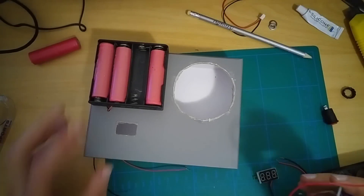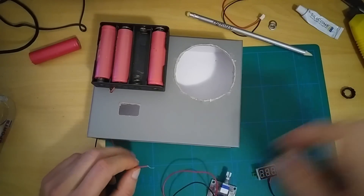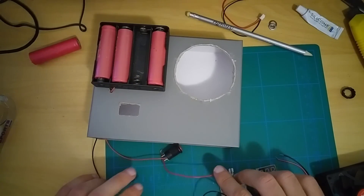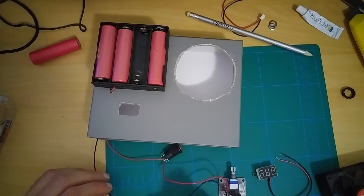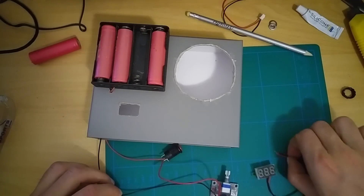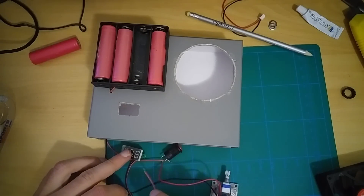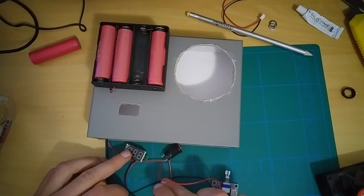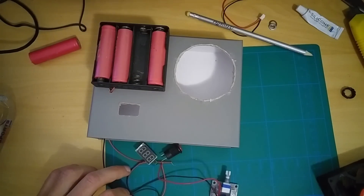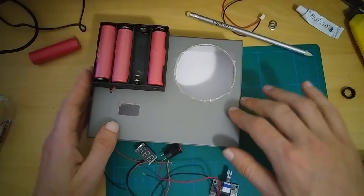To explain how things are going to be wired: the positive will be connected to the switch. From the switch it will go to this voltage regulator. This voltage regulator will be connected back to negative, so we have a circuit here. This voltage tester will be connected to positive, also to the switch, and this to negative, so it will only work when the switch is on. And the fan goes in here. Now I need to wire that all inside.